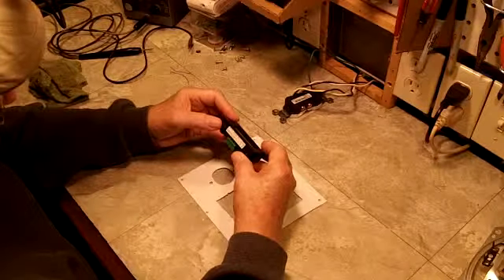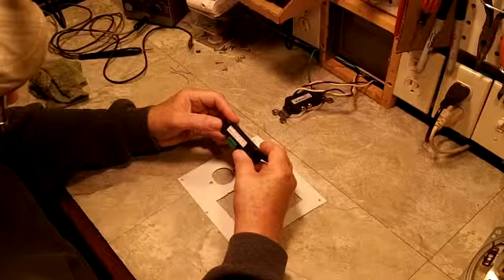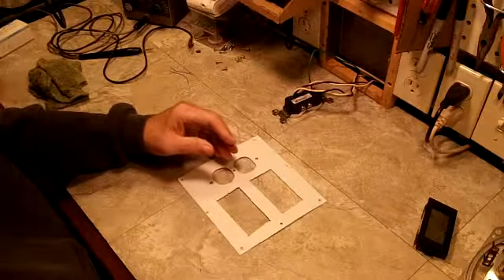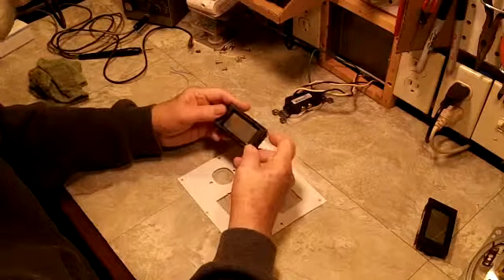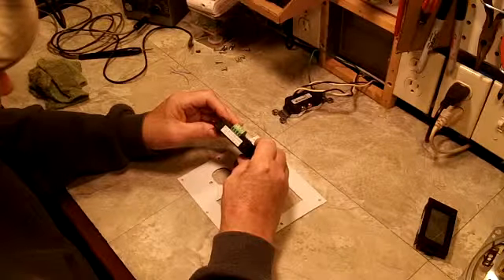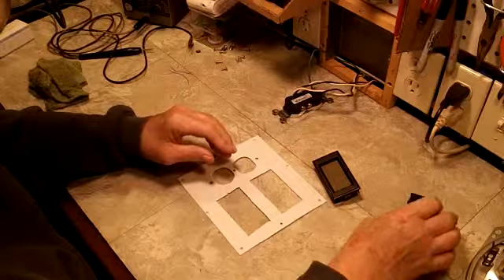I did test this voltmeter — works like a charm, works very nice. I haven't really tested the ammeter yet, but that should be a piece of cake.